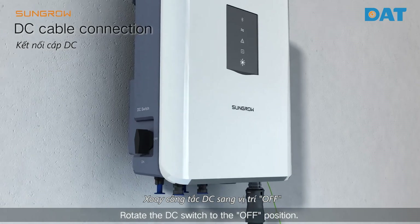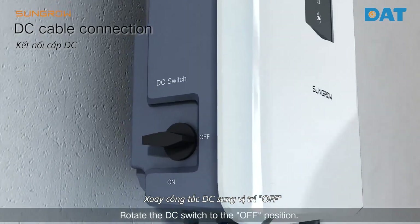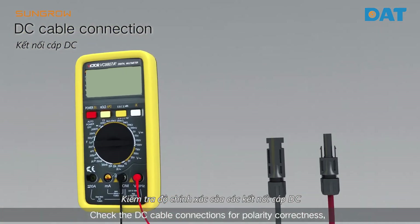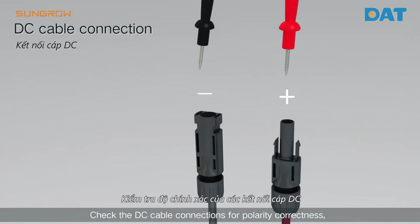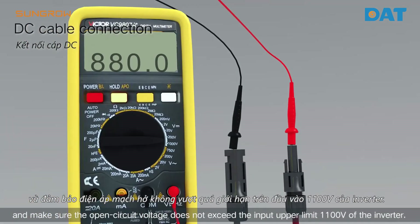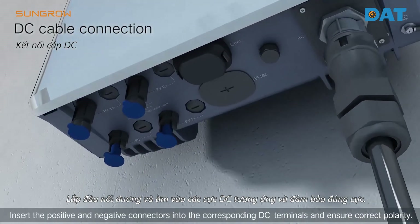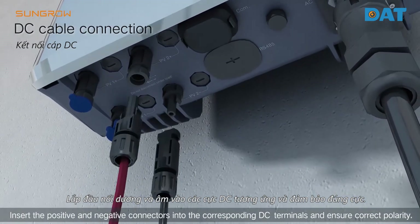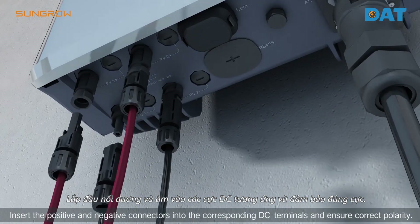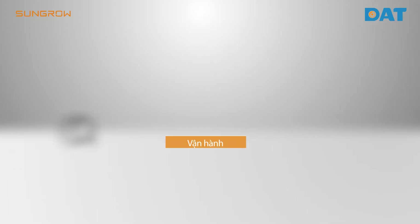Rotate the DC switch to the OFF position. Check the DC cable connections for polarity and correctness, and make sure the open-circuit voltage does not exceed the input upper limit of the inverter. Insert the positive and negative connectors into the corresponding DC terminals and ensure correct polarity.